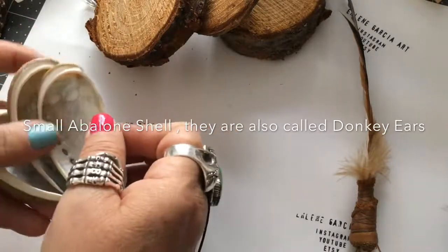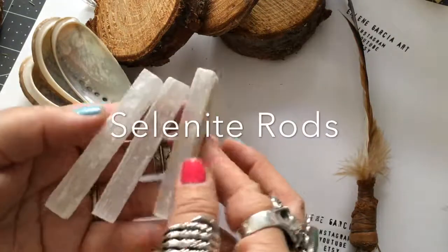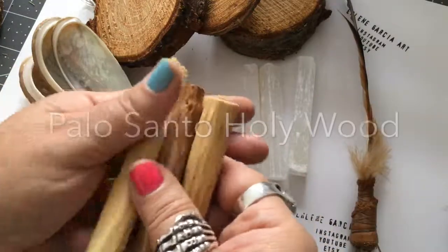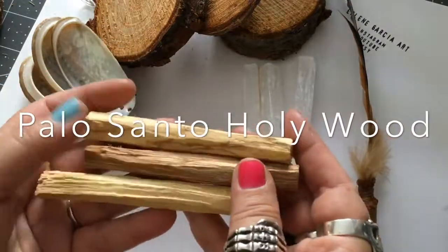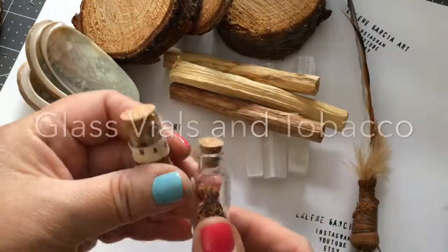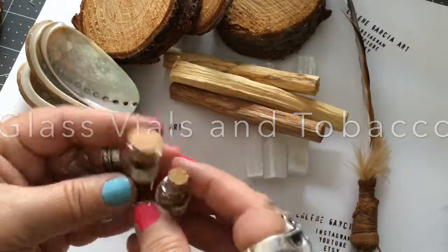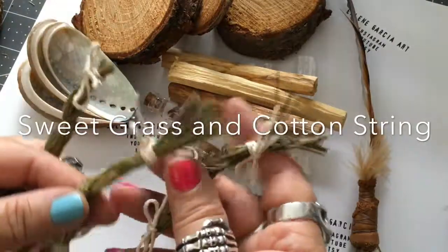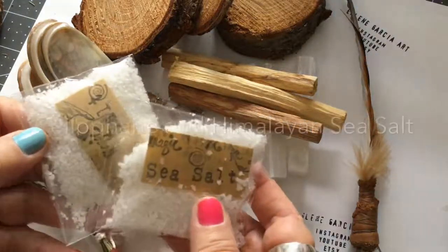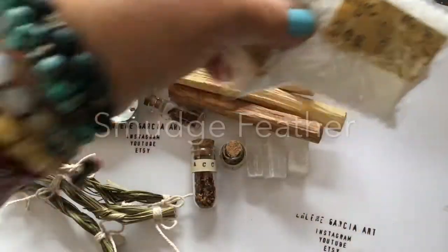Abalone shell — they're also called donkey ears. You can also use a different type of shell if you have that on hand. Selenite rods, Palo Santo Holywood, sweet grass. I took the long strip of sweet grass — as some of you know, it comes in about a 36-inch strand and it comes braided. So I cut them into small little braids like this. You will also be needing some cotton cord because people do burn the sweet grass, cellophane bags, and some Himalayan sea salts.